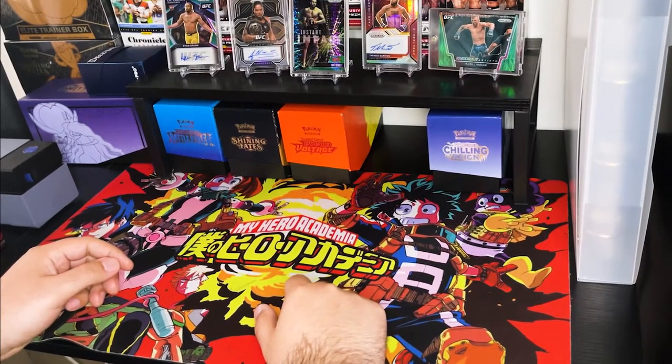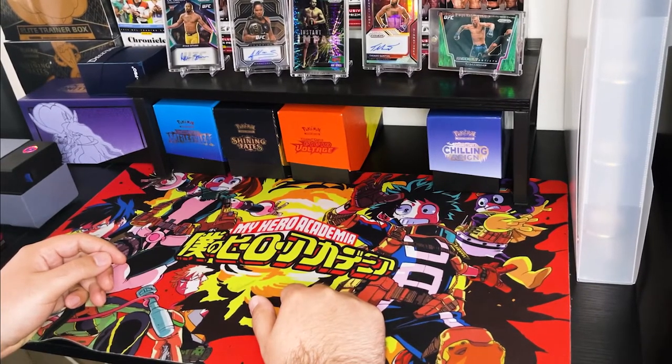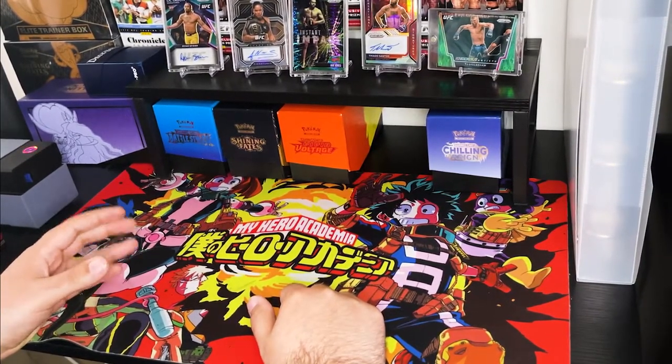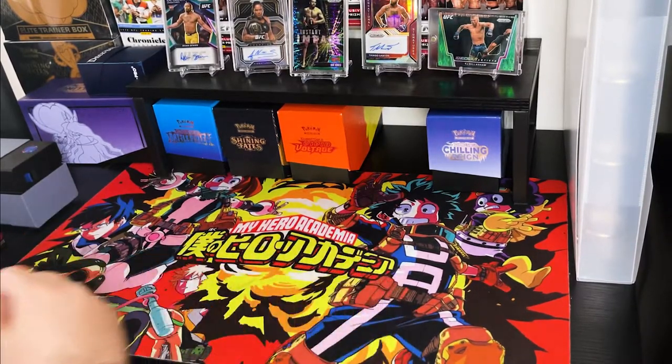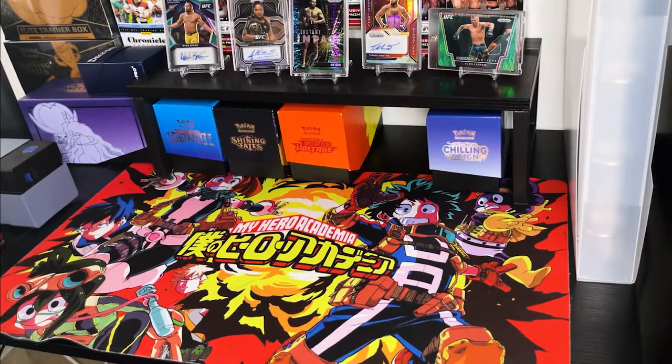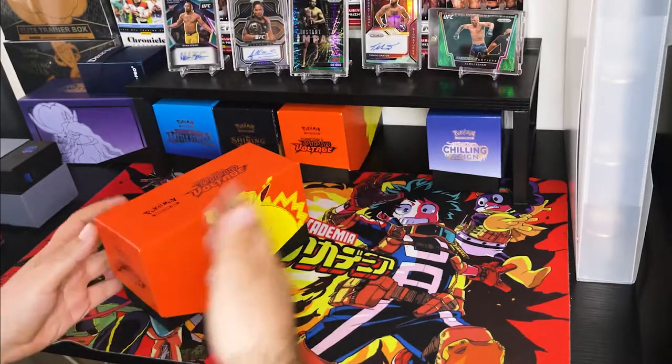What's up fight fam and welcome back to another video from Red Corner Blue Corner. It's your boy Mike Skinner, and today I wanted to bring you something a little different. I thought this was a really cool product. First let me back up a little bit — if you're anything like me and you collect UFC cards, which if you're watching this channel you probably do, or Pokemon cards or some form of cards...